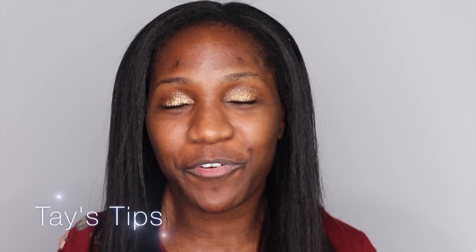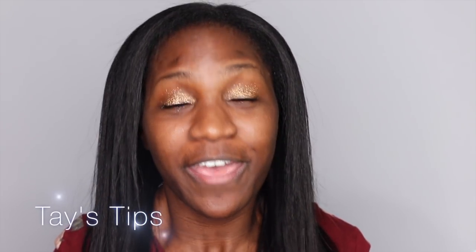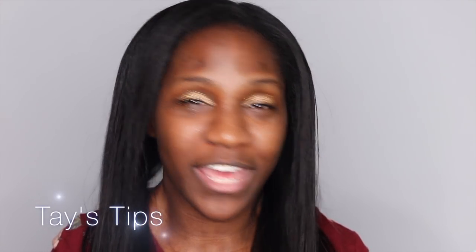Hey guys, it's Taylor and welcome to my channel Tay's Tips, the go-to place for skincare, beauty and lifestyle videos that dare to break down barriers and challenge expectations. If you are new to my channel, thank you so much for finding your way here. If you like what you see, please hit that like and subscribe button. And if you are returning, thank you so much, I appreciate it.